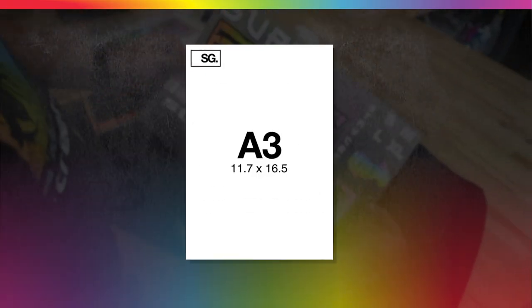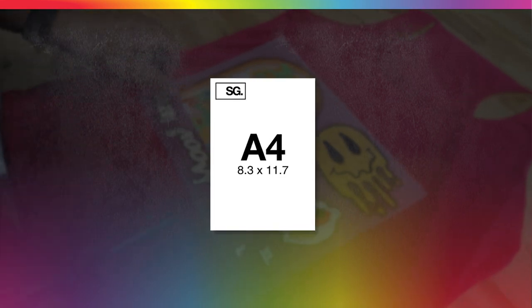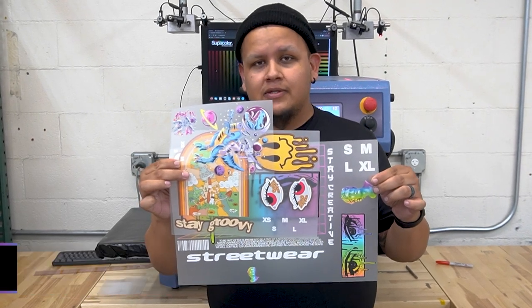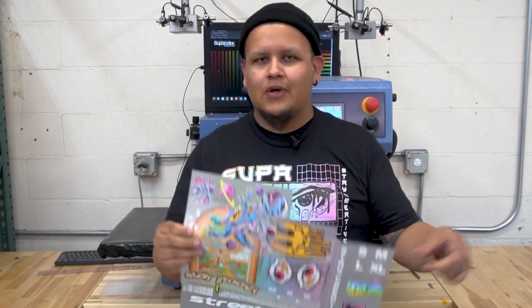We have the classic A3, the new A4, and the new A5. So to demonstrate, I've got three different Supagang sizes here for three different projects. Let's go ahead and get them going.